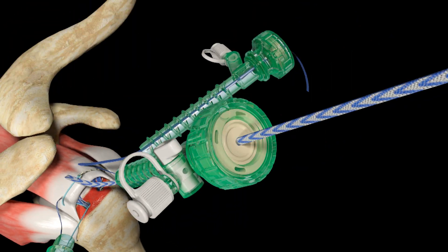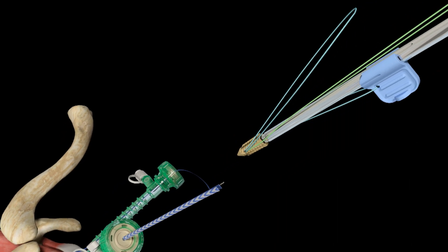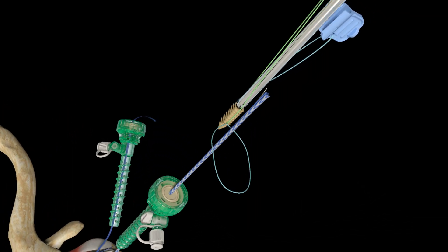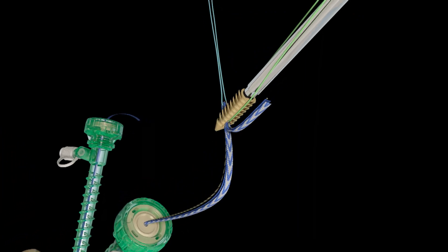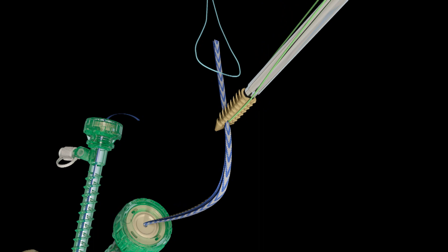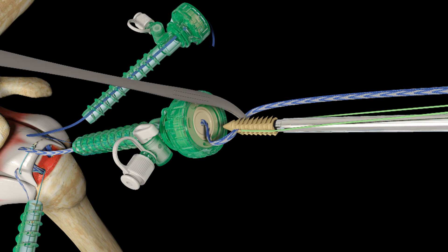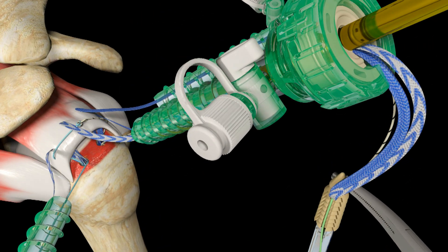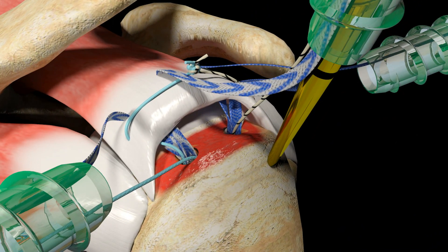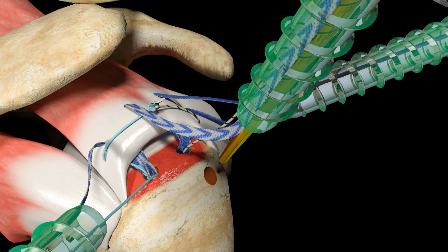Bring these three limbs out of the lateral cannula. Thread the retrieved limbs through the threader tab of the Footprint UltraPK Suture Anchor and clamp a hemostat over the threaded limbs to hold them in place. Introduce the gold-tapered awl into the lateral cannula and create a hole on the anterior lateral aspect of the humerus, tapping to ensure the laser mark on the awl is flush with the bone. Remove the awl.